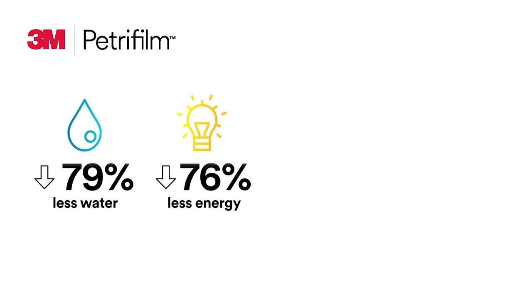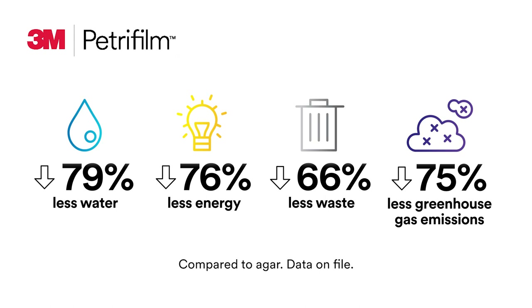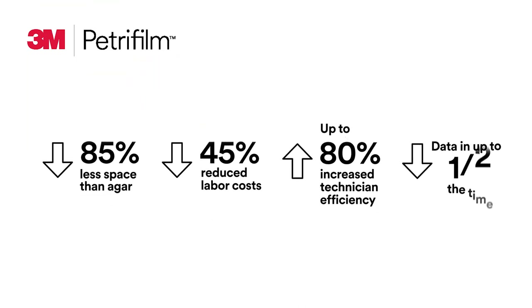From a sustainability standpoint, compared to agar methods, 3M Petrifilm plates consume less water and less energy, create less waste, and decrease greenhouse gas emissions. Best of all, our full portfolio of 3M Petrifilm plates requires 85 percent less space than agar, reduces labor costs by 45 percent, and increases technician efficiency by up to 80 percent.